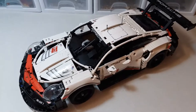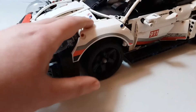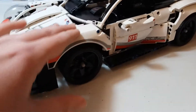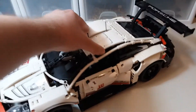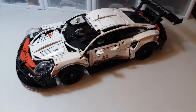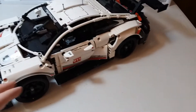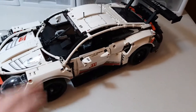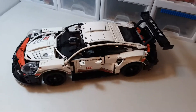My favorite feature is the suspension. You get independent suspension on all four wheels. It's very nice — the spring back is pretty good. Because this car is more hollow, the suspension pops back up really well. That's a really great feature on this.